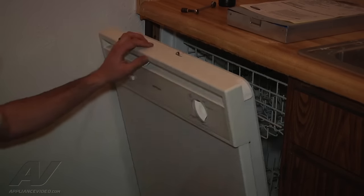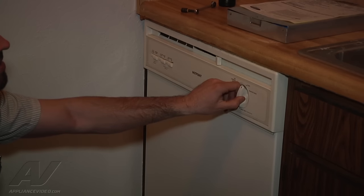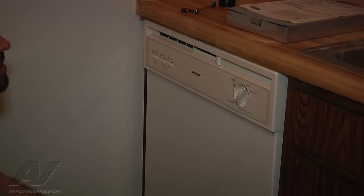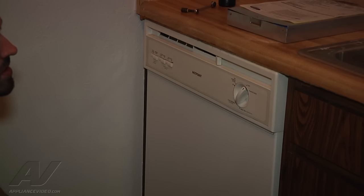What we're going to do is just put the latch closed, turn it to start, and run this through a cycle. It's going to advance the timer slowly until we hear it start to fill — which is right there.